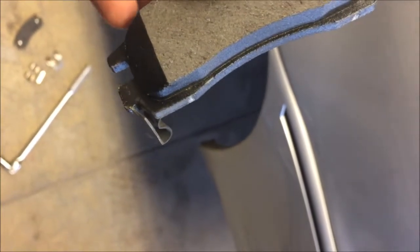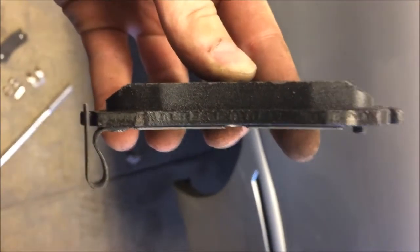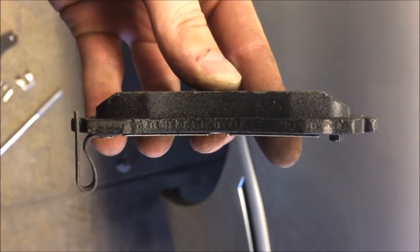Just an update — I found the wear indicator. It's hard to point to, but it's this little piece right here. When your pad wears down, that little indicator will rub on your rotor and make that squeaking sound. So that's what lets you know when it's time to replace them.